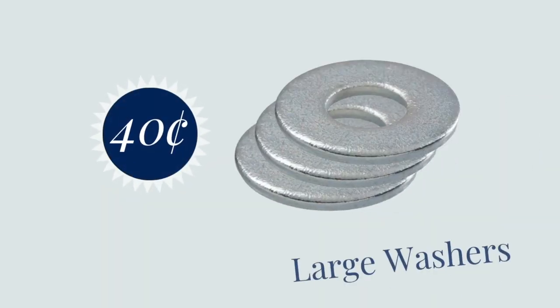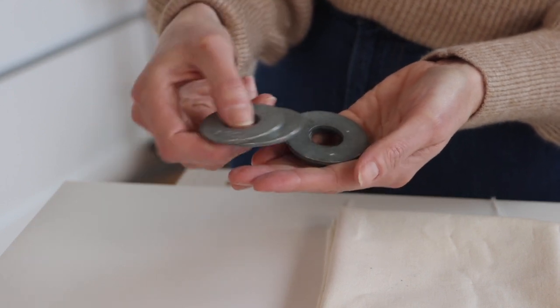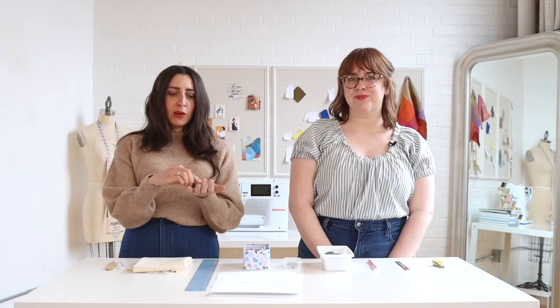Next up are some large washers. Washers are something you can get at any hardware store and these can be used as pattern weights. Instead of spending money on things actually designed to be pattern weights, these work really well — they're nice and flat, easy to move around, they don't get in your way, and they're very cheap, so you can buy a lot of them and always have them on hand.